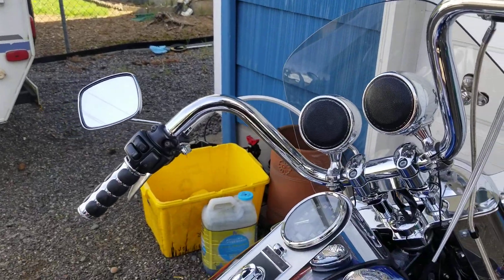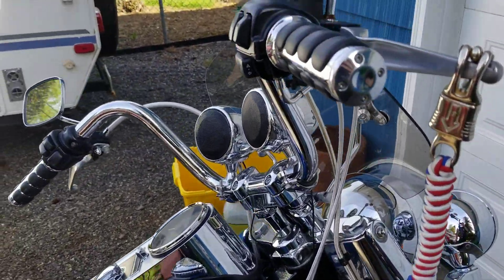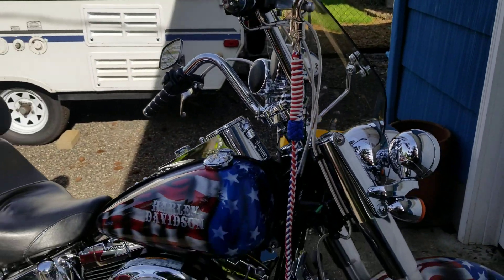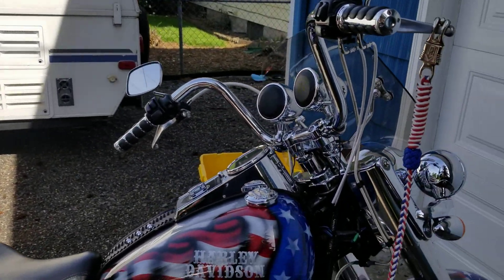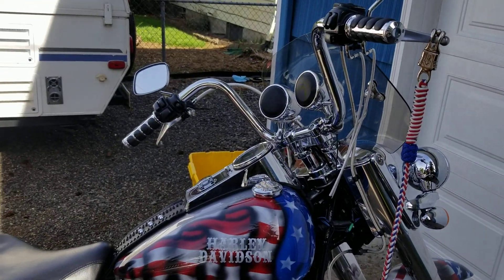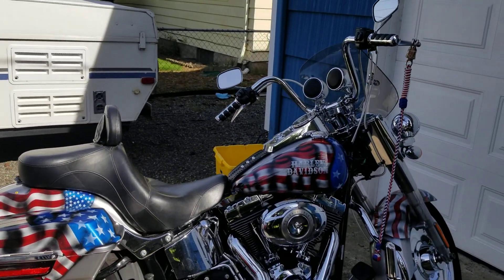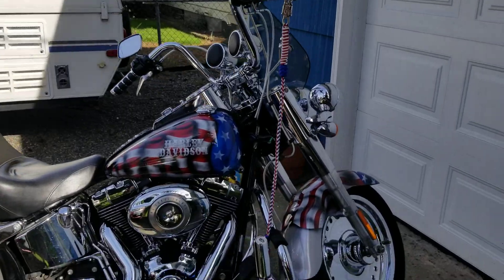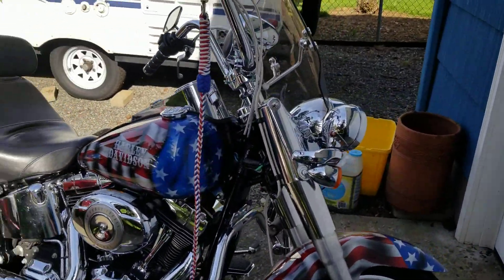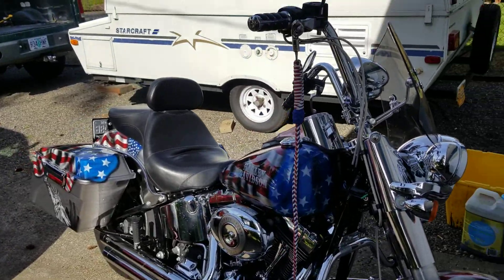All in all, I'd rate them about an eight out of ten. The only thing that it lacks is that good deep bass sound. At 70 miles an hour on the freeway with wind blowing in your face, you can still hear the music pretty clear — it's a little loud. Really surprised with the size and the price, definitely worth the money.